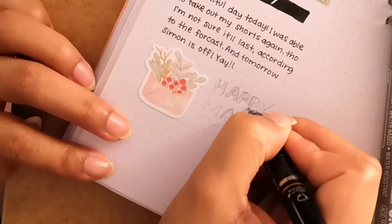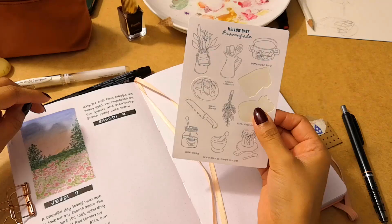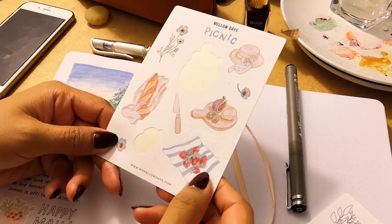Here I'm using a sticker from my dear friend's sheet — this is from my Provençal stickers — for the picnic.